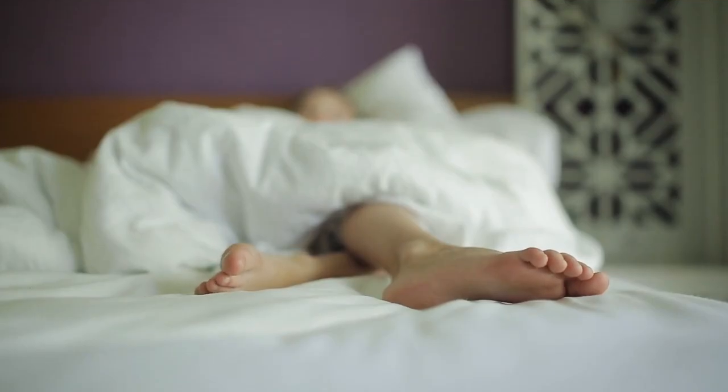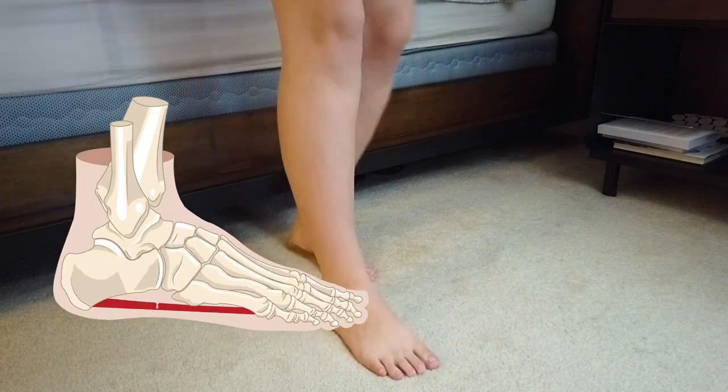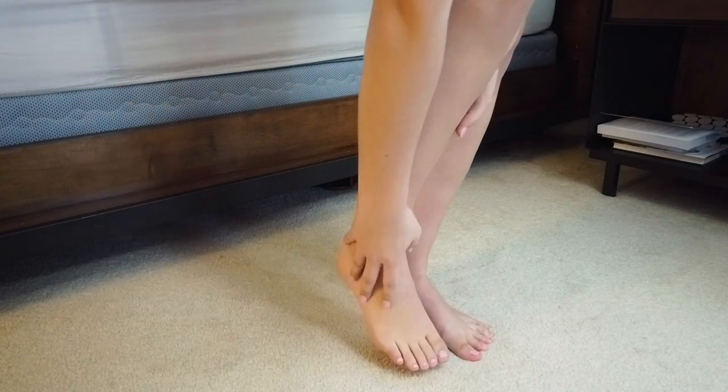When you go to sleep at night, the tissue is in a relaxed position along with your foot, and then when you wake up in the morning and take those first steps, the tissue stretches out causing micro tears, which can result in stabbing pain.